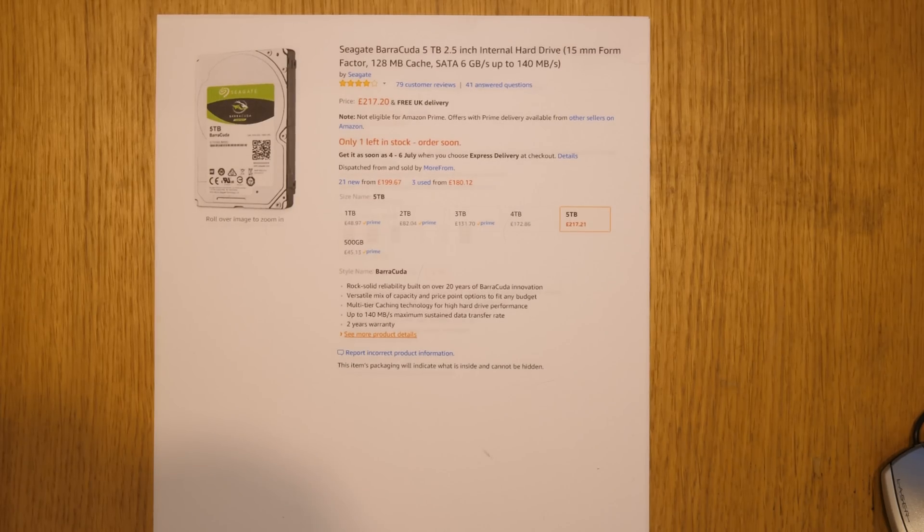Greetings folks. So here's the thing — this is a little bit of a departure from me because I don't normally do much to do with PCs and what have you. So today what I'm going to do is talk about how you can use a two and a half inch disk drive and extract it from an external hard drive case.